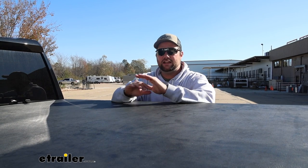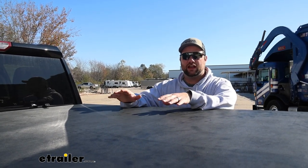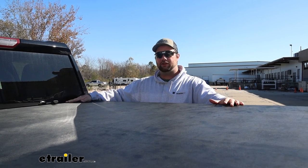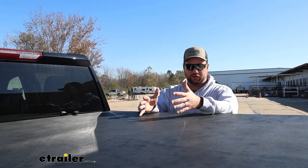A big question we get any time we shoot a tonneau cover is whether or not it's going to be waterproof. I will confidently say that there are no tonneau covers out there that are waterproof — they're not going to be watertight. There are so many nooks and crannies on the inside of your bed that it's almost impossible. The seals on the side are going to do a great job; there's a seal on all four sides of this tonneau cover — a really thick one up front for water coming off the roof of your truck, and smaller seals all along the sides. It should keep most of the water out, and it's definitely going to keep your stuff drier than not having a tonneau cover at all.